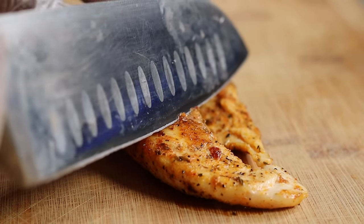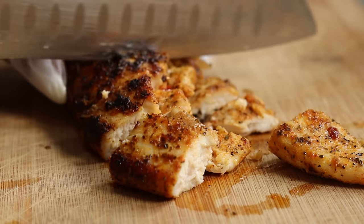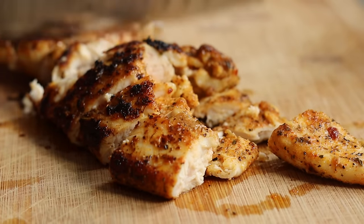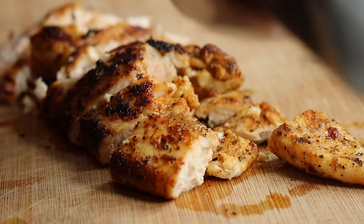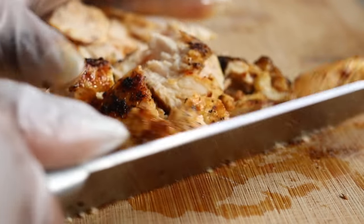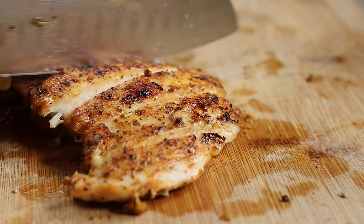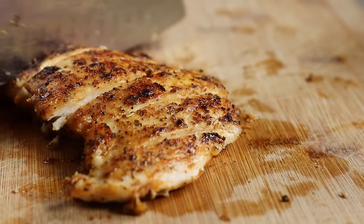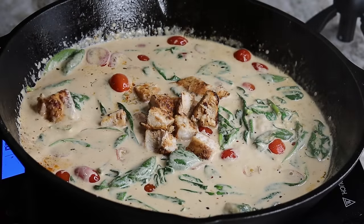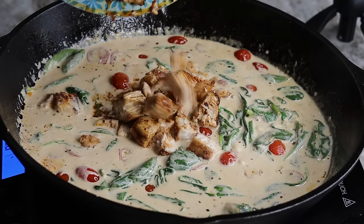Now I'm going to grab my chicken breast — look at that! Tell me this chicken doesn't have flavor. It's super flavorful and so juicy. I'm going to dice my chicken breast and add it to my sauce. I'm also going to save the rest of the two chicken breasts to garnish at the end. Look at that juice from the sauce — don't be afraid to pour that in, that is pure flavor right there.